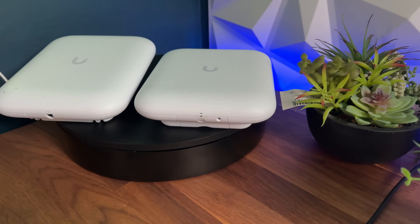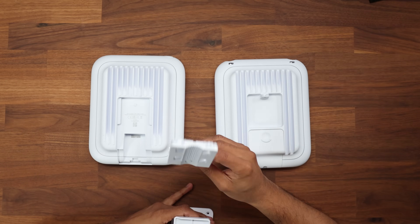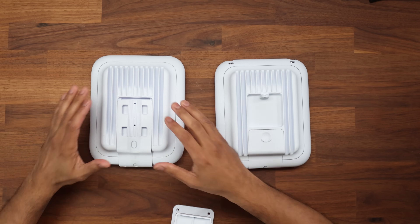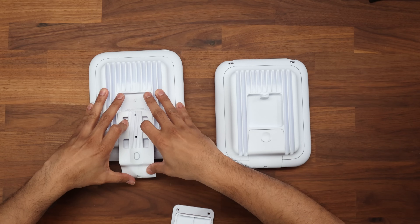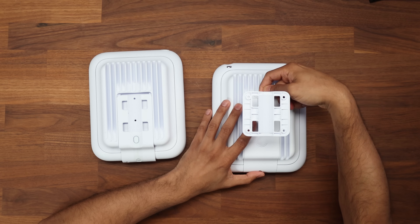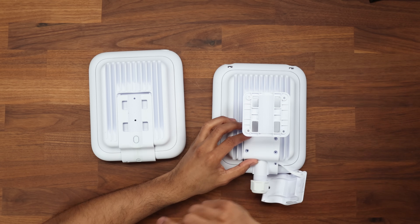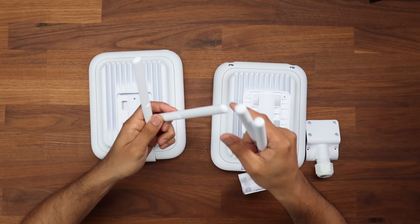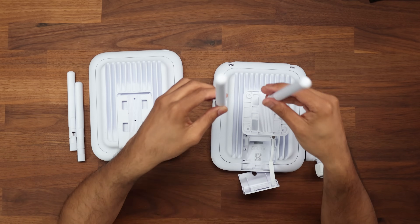Physically they look very similar — there's a small notch difference on the back, both are weighty due to the heatsink, and both have a 2.5 gigabit uplink. The U7 Outdoor uses a clip-in mount that you push up or pull down to release, while the U7 Pro Outdoor uses a screw-in mount with a cable gland for weatherproofing. The U7 Outdoor has movable antennas to set direction, while the U7 Pro Outdoor's antennas are fixed on top. Results for the U7 Outdoor are linked in the description for comparison.